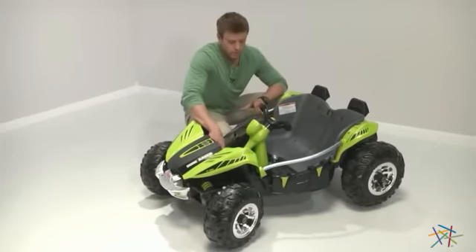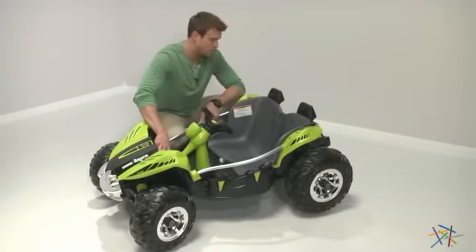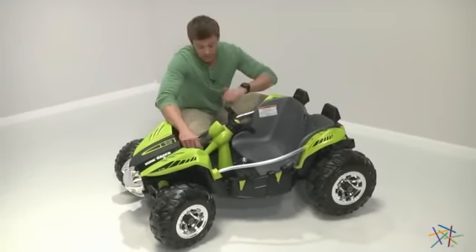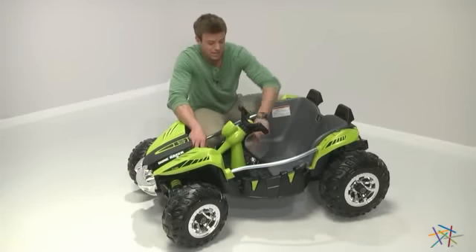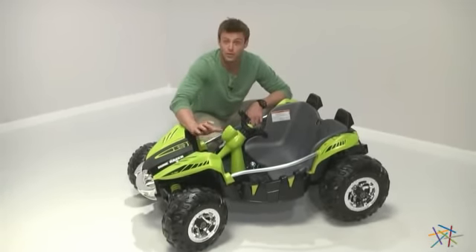This machine is great for ages 3 to 7. My favorite part, aside from the reverse — that's perfect if your little one gets stuck or needs to practice their parallel parking — is the slower speed setting that keeps it at 2.5 miles per hour. Great for starters.